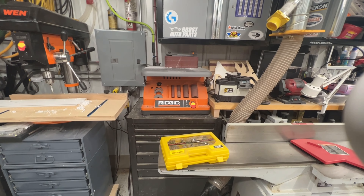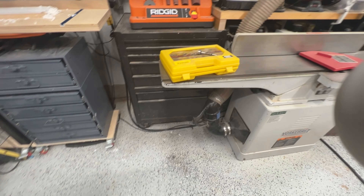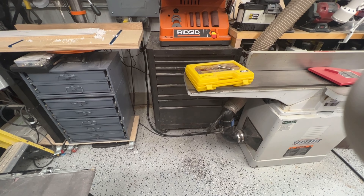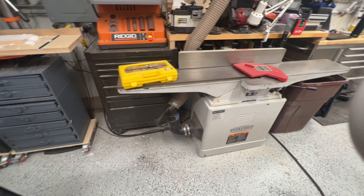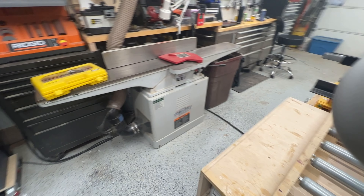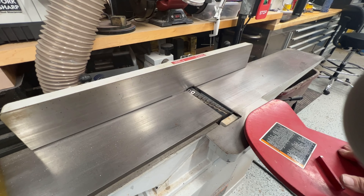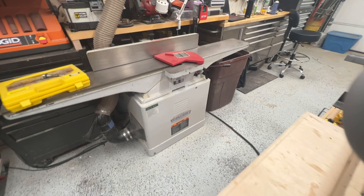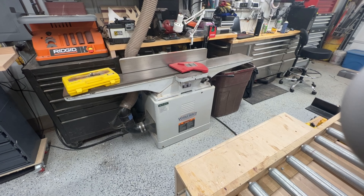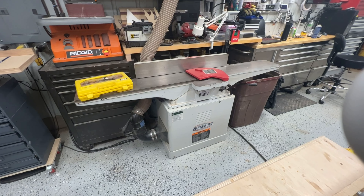We've got the oscillating drum belt sander — I bought that just out of high school, so I've had that thing a long time. And then we've got this Yorkcraft six-inch jointer with the longer bed on it, which is really nice. It came with straight knives and I changed it over to a helical head — I think I paid 200 bucks for this with the straight blade. I forget exactly how much I paid for the helical head, but it is phenomenal — the helical head compared to the straight is a huge difference.